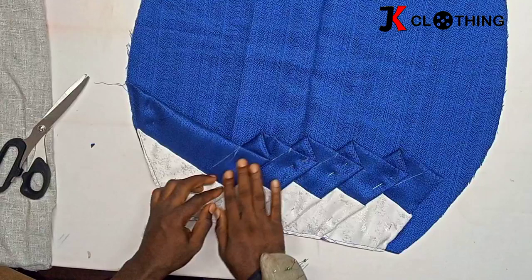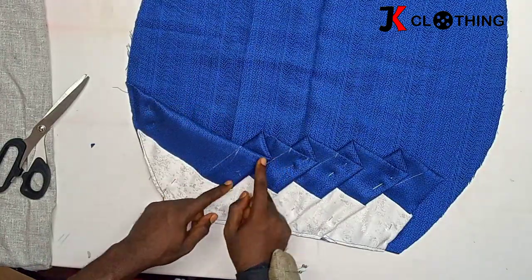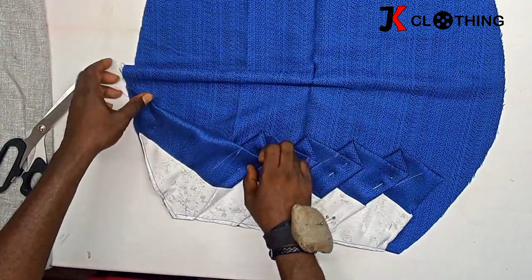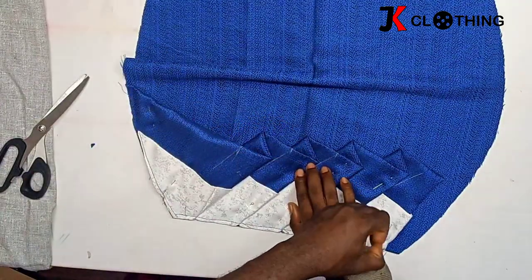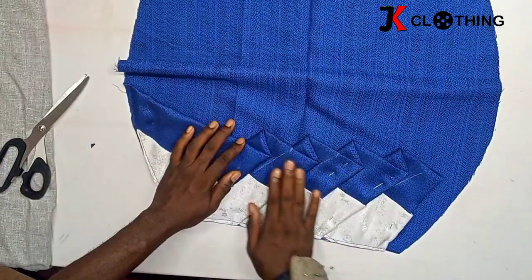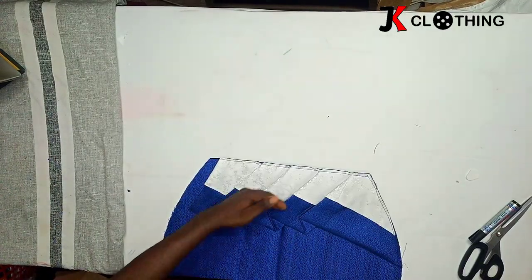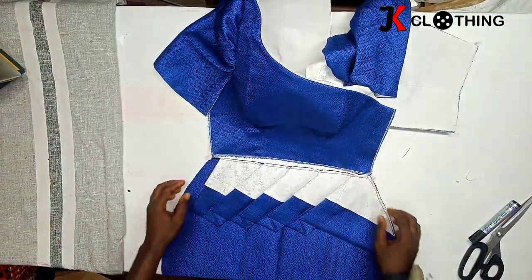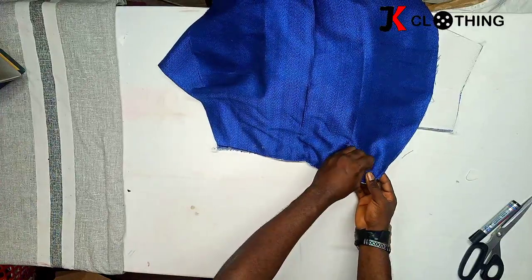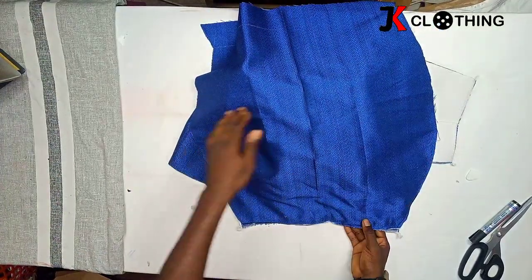To prevent the pleats from opening as the model walks around, we also have to secure this part where the pleats are. You just hold it like this, open it, and then we stitch just a few inches back and forth and then leave it. Then we come for the next one and stitch a few inches back and forth to secure the pleats without distorting them. After we are done securing, we'll place this onto our top and put them together. We'll run stitches on the waistline and do the same for the back pattern as well.